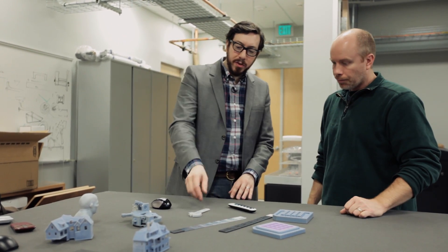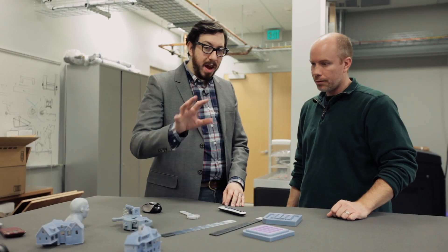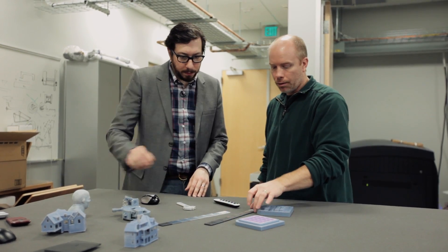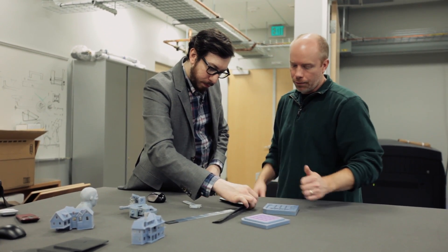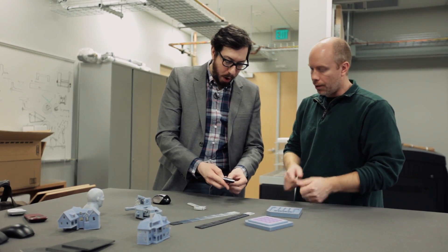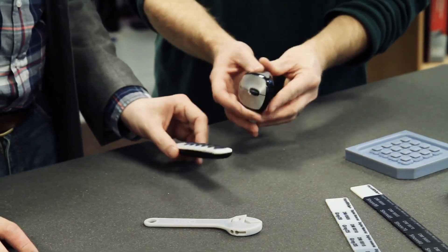This wrench took about 35 minutes to print. You can do an entire mouse in about three hours. You're also able to use different materials — there's a soft rubber compound with a harder plastic-like compound, and the mix between the two will give you different durometers. You can two-shot the parts, so you've got hard plastic here and soft rubber buttons, like representing the side grips of a mouse.